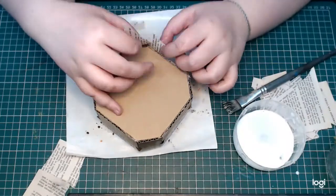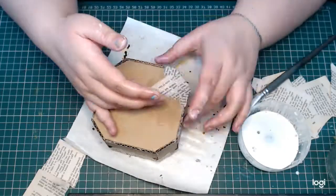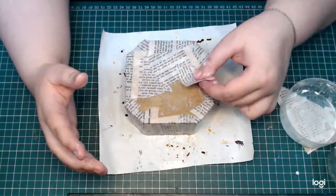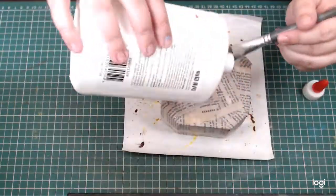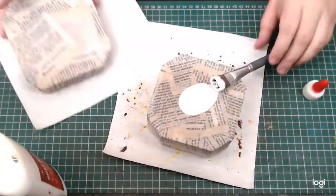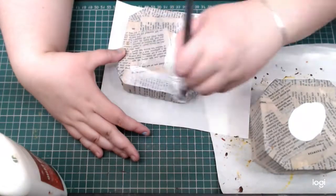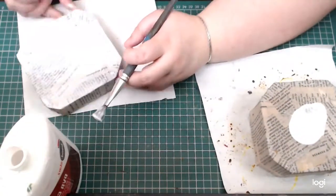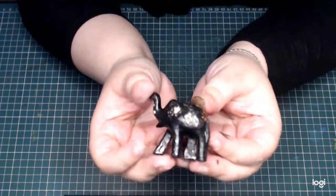You could also do this with flour and water — that would also last for a long time — but because I have PVA glue on hand, it's just my go-to. After that layer of paper has dried, I'm applying a generous coat of PVA glue to further seal the box.